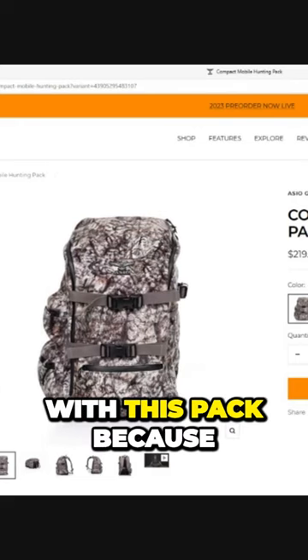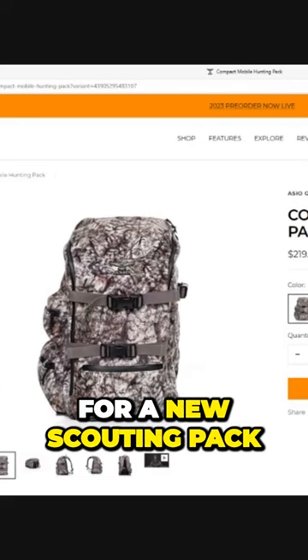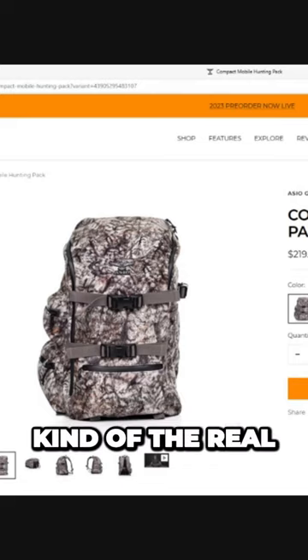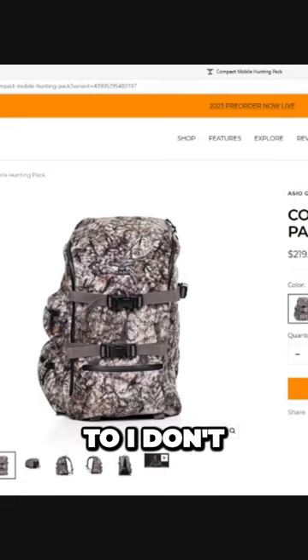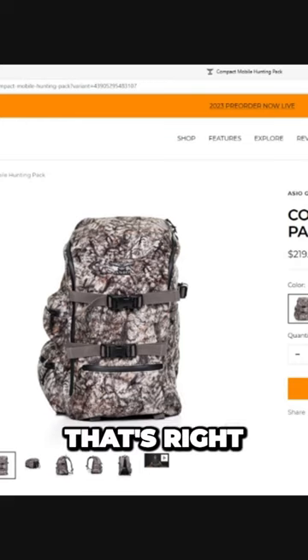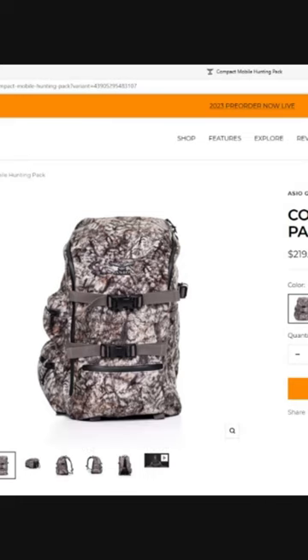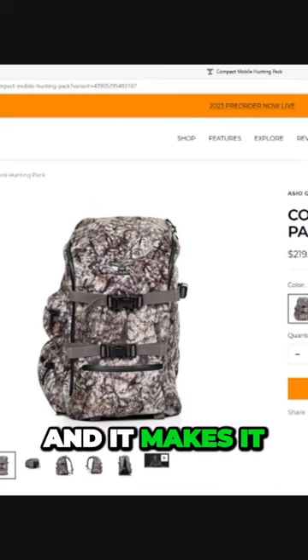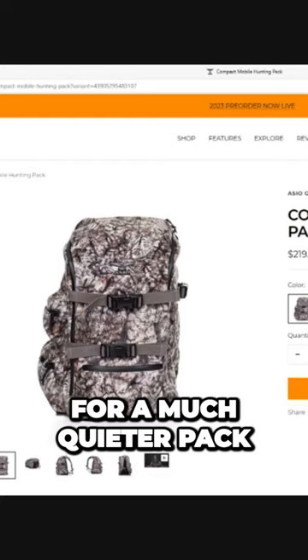I was super impressed with this pack because I've been looking for a new scouting pack. This is made out of your guys' real soft material — the fleece. So it is very, very quiet. We're one of the few packs in the industry. Most guys use the Cordura, but our fleece that we developed is super strong, and it makes it a much quieter pack.